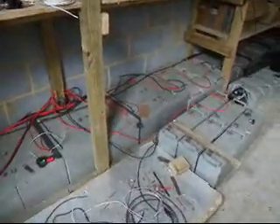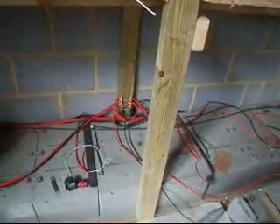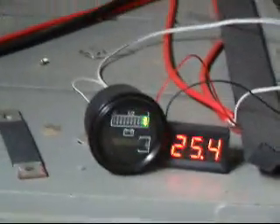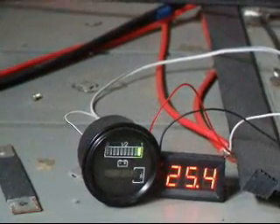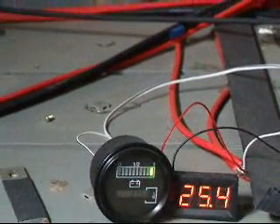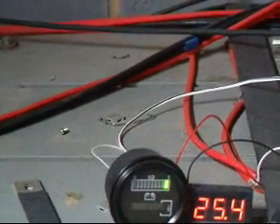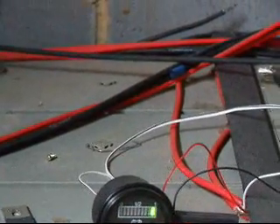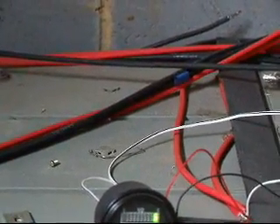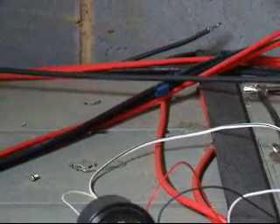Here we've got the first bank of batteries. Last night we took more energy out of the batteries than we put in, and so they went down to 24.5V. Within a fairly short space of time they came back up to 25V, and this suggests that some batteries have been discharged rather more than others and were then being recharged from batteries which hadn't been so discharged.